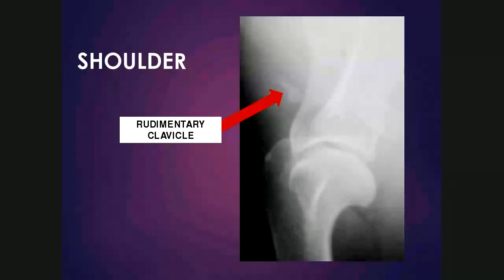Here's an example of a mediolateral view of the shoulder of a large breed dog. This elongated mineralized structure proximally is a rudimentary clavicle. If in doubt, you can radiograph the opposite joint and you'll see that it should be present there as well. Another structure visible here is a small oval mineralized osseous structure consistent with mineralization within the tendon of insertion of the supraspinatus on the major tubercle of the humerus. We'll cover this in more detail when we get to the shoulder joint.